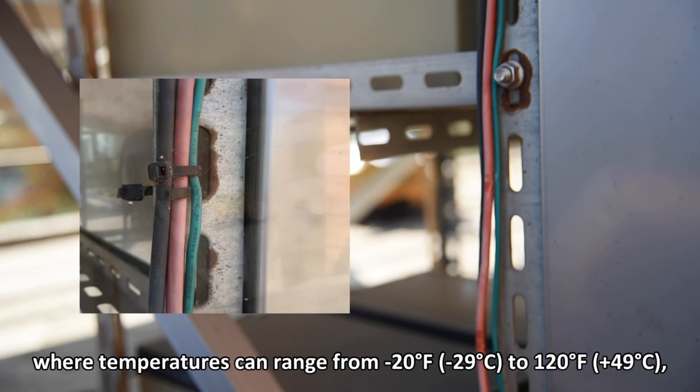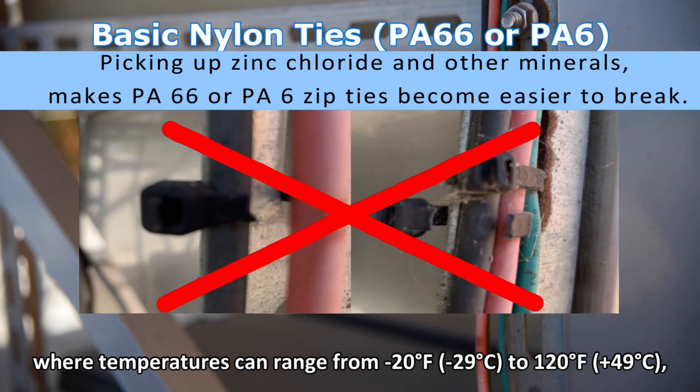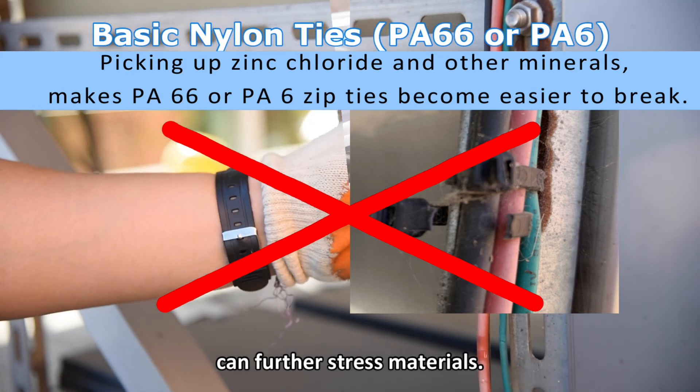Extreme environments such as deserts, where temperatures can range from minus 20°F to 120°F, can further stress materials.